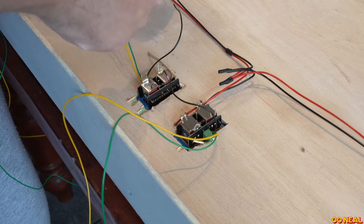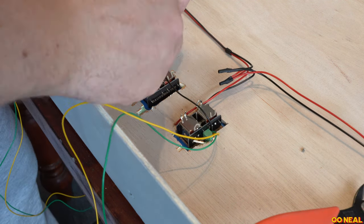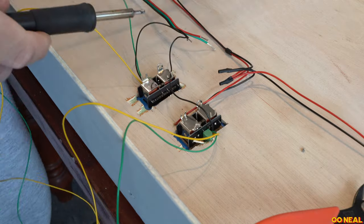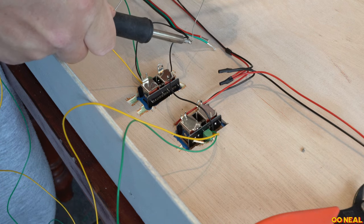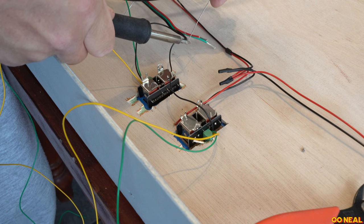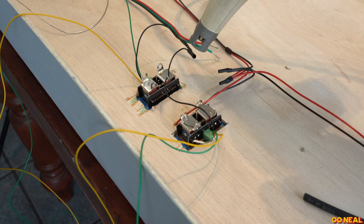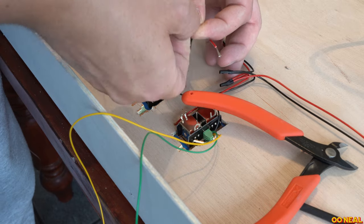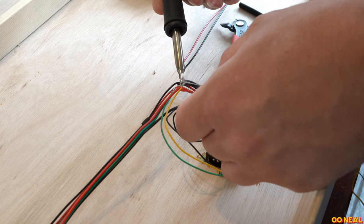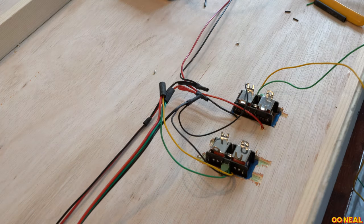Onto point motor wiring — it might be scary for some who haven't done it, but it's quite simple. The Gaugemaster points, the GMC-PM10, have a connector with screw terminals, so it's pre-wired to a certain point. You put your three wires in: you have a common, which is the black, which connects to one side of what the capacitor discharge unit is going to be giving you. Then the yellow is going to go to red, and green is going to go to the green on the Gaugemaster wire.